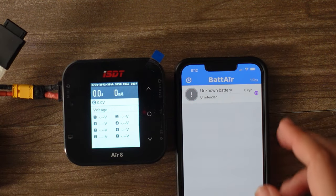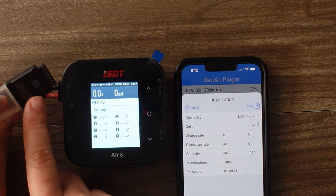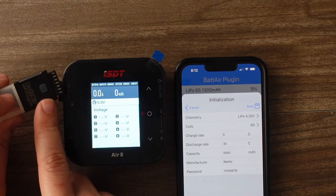Now it will show up in your Bluetooth connection. As you can see, it is blinking right there — it's connected.